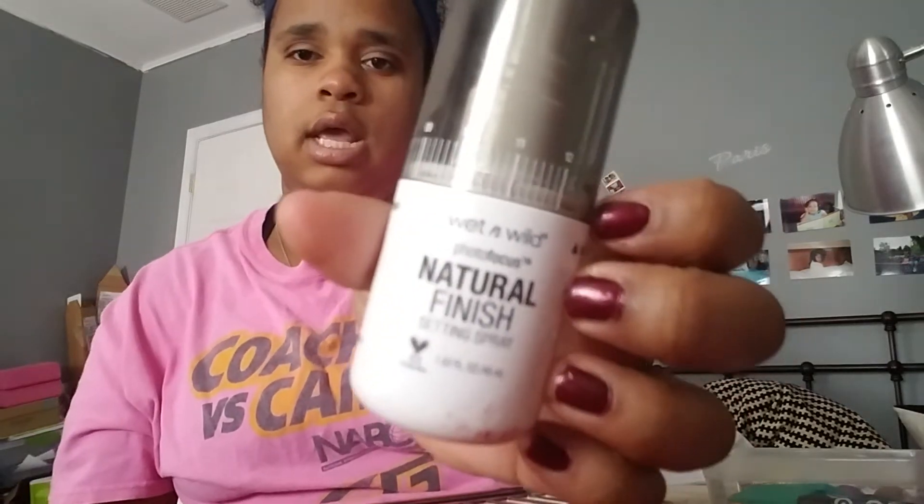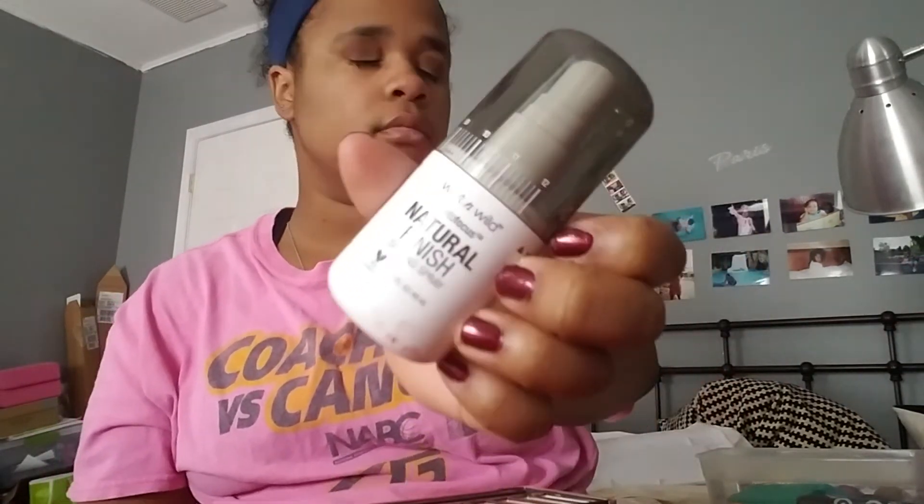So we are finished with the eyes. Like I said earlier, you can add foundation and set this makeup look. I'm not going to set it because I don't want to waste my setting spray. This is the setting spray I use — it's the Wet n' Wild Photo Focus Natural Finish Setting Spray, which I got from Walmart during tax-free weekend.